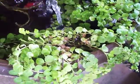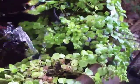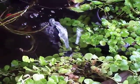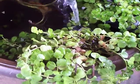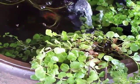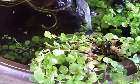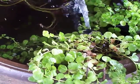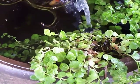The Creeping Jenny — that's what they call it — they were from Walmart, $1.97 a pot. If you buy aquarium plants at a pet store, it's like five or six dollars for a small amount. At Walmart I get a big handful of this stuff for $2.